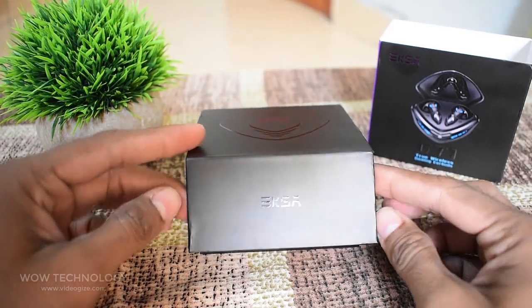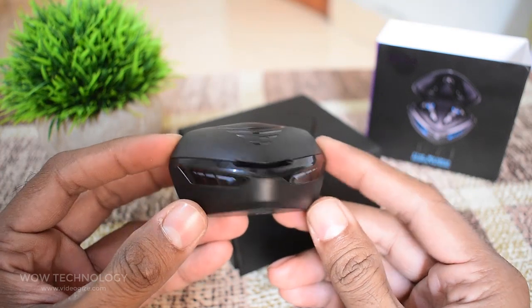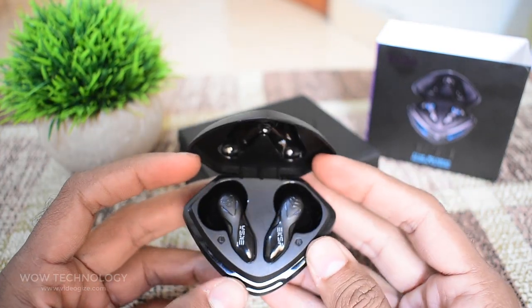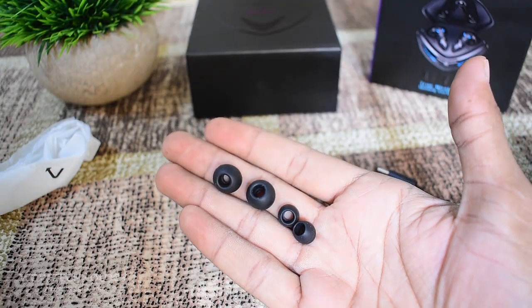After sliding it open and lifting off the lid, it reveals the charging case. This charging case looks amazing and we will talk about it later in this video. The case has the earbuds in them. Taking out the case, we have a small plastic bag containing a USB-C charging cable and two extra pairs of ear tips.